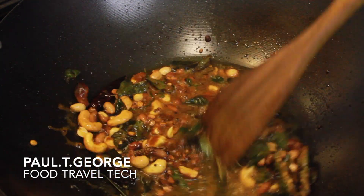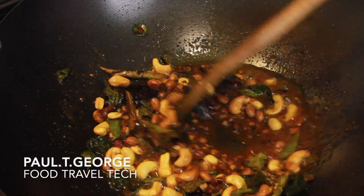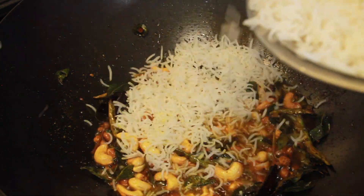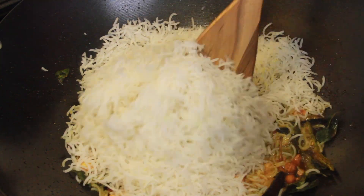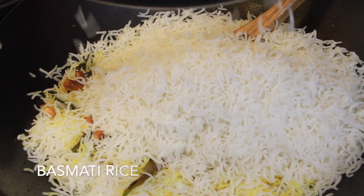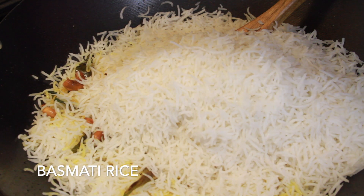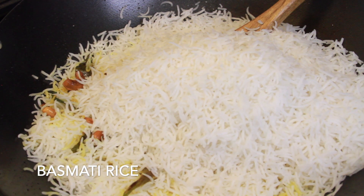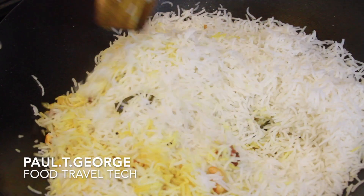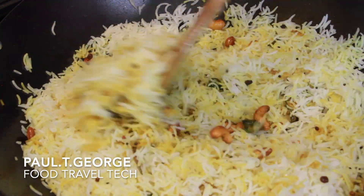Mix it. Now I'll add rice. I'll add a cup of rice. I'll add a cup of lamb. Then we'll mix it. It's more easier to place rice. We'll mix it.